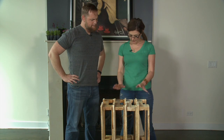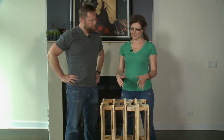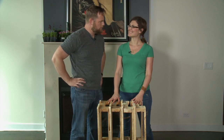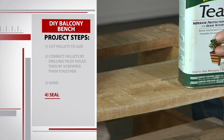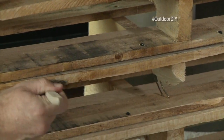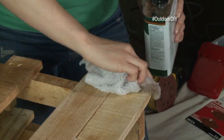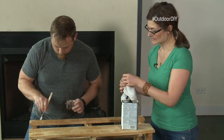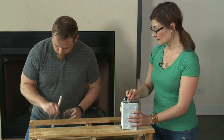Once it's sanded, apply teak oil to finish it off — but you can really do whatever you want; that's the beauty of pallets. Use rags and a brush to get the oil into the cracks and corners. After the first coat, let it dry about 15 minutes, then put on a second coat for full protection. That second coat needs to completely cure for about six to eight hours before you sit on it or add cushions.